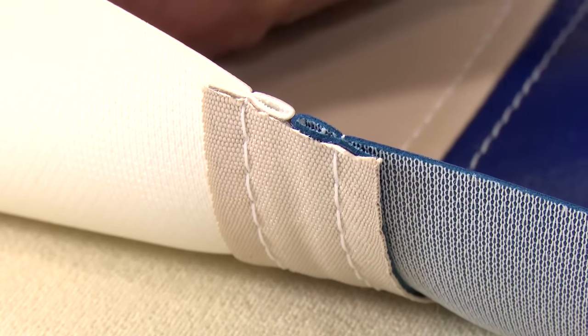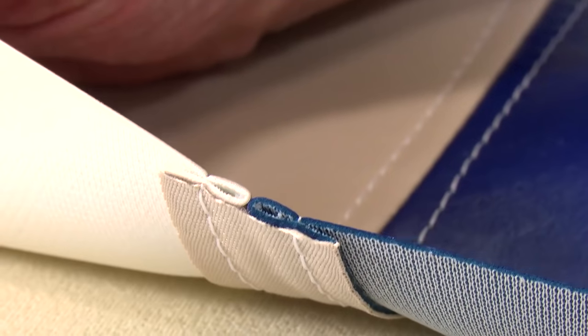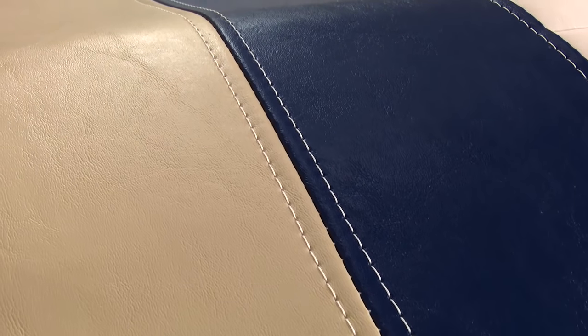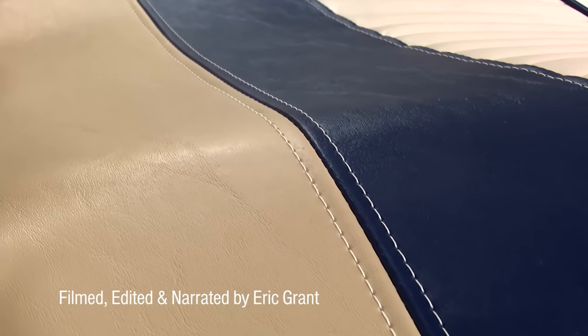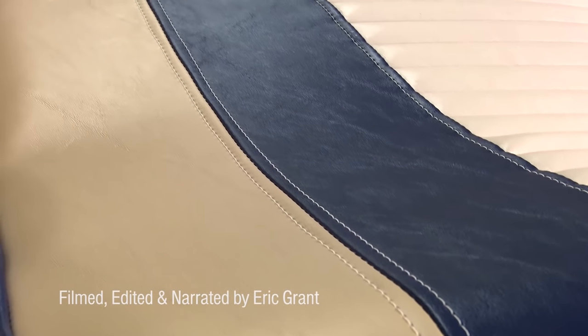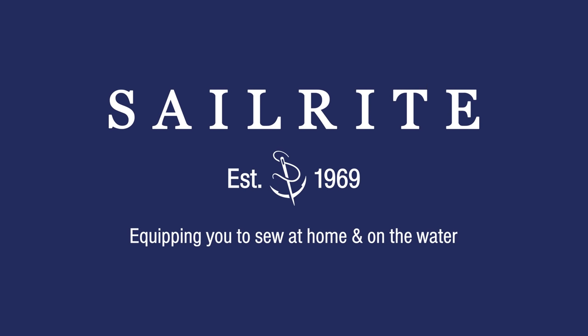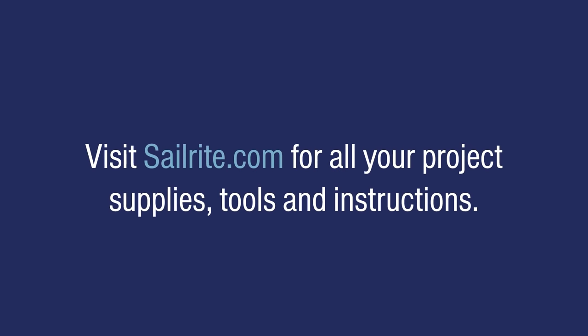A few things to consider: we're using a V92 thread — sometimes even heavier threads look best with a French seam, or contrasting colored threads. For more free videos like this, be sure to check out the Sailrite website or subscribe to the Sailrite YouTube channel. It's your loyal patronage to Sailrite that makes these free videos available. Thanks for your loyal support.